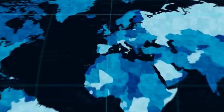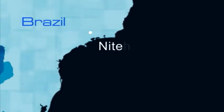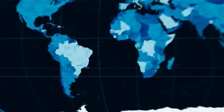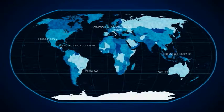With manufacturing plants located in Newcastle, United Kingdom and Niteroi, Brazil, Wellstream covers the major markets by providing flexible pipe design, monitoring and support, all in accordance with API 17J.